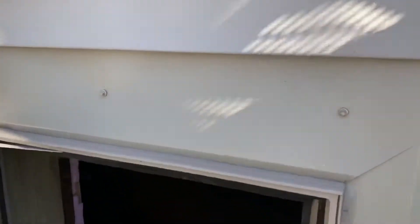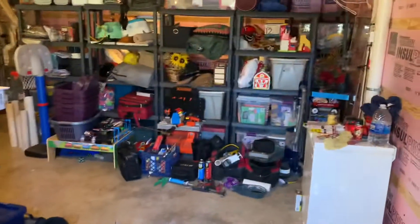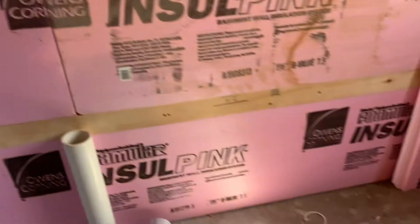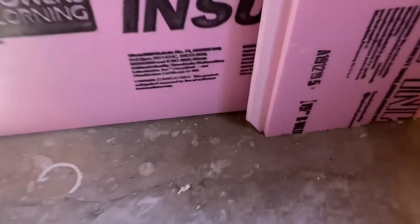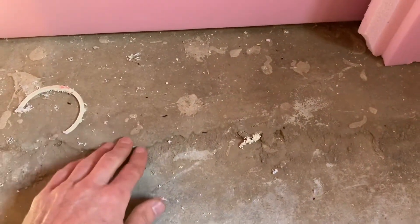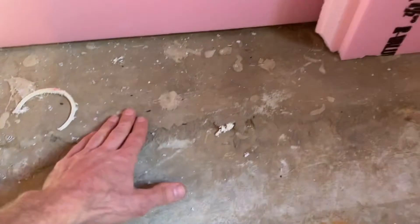Now to show you the basement portion. We know this is aftermarket drain tile because you can see where the concrete's been jackhammered out and they added the drain tile. The original floor — this is the re-pour. So pretty common, but not in 1994.